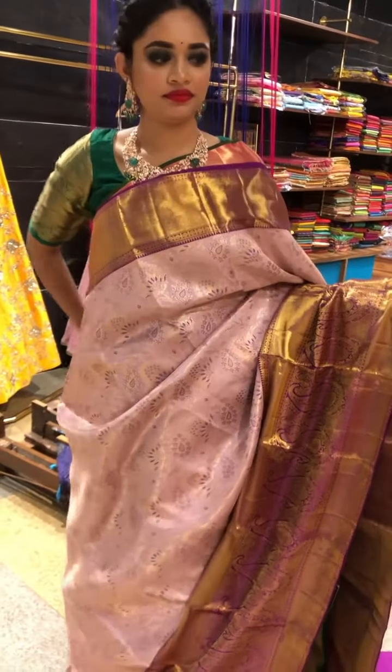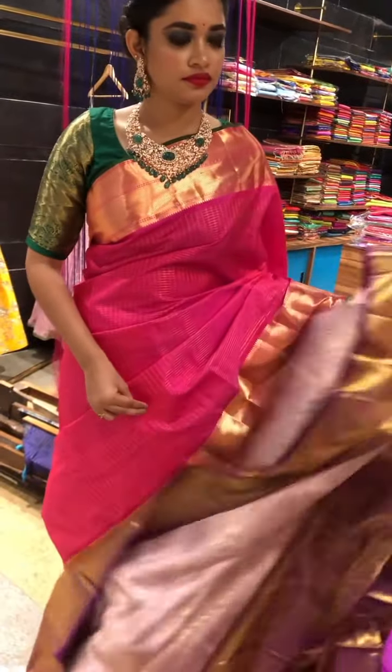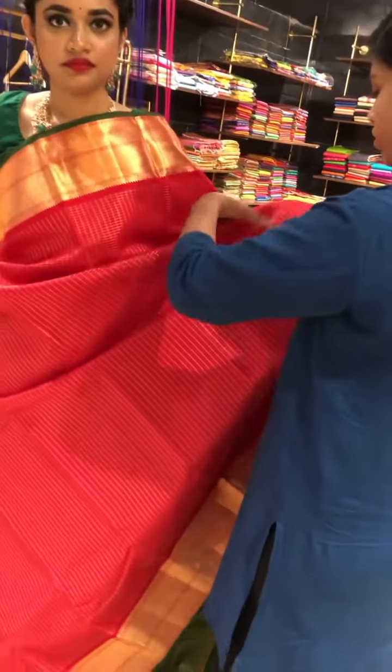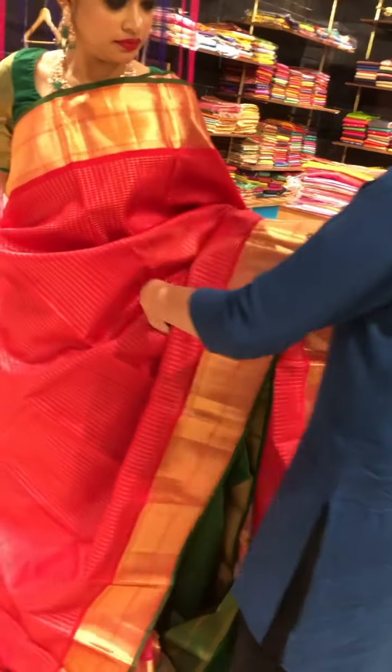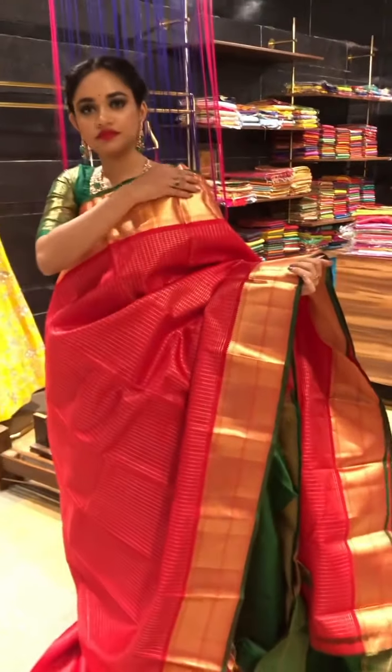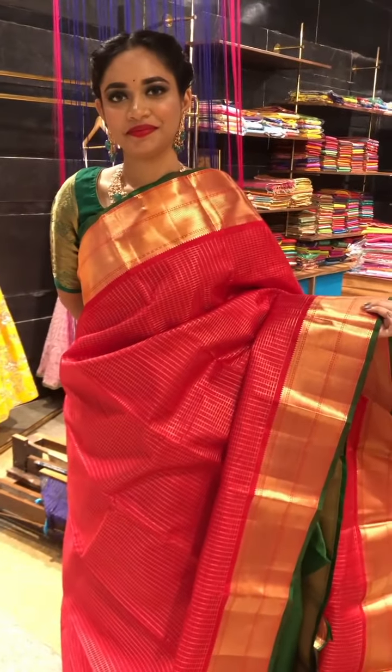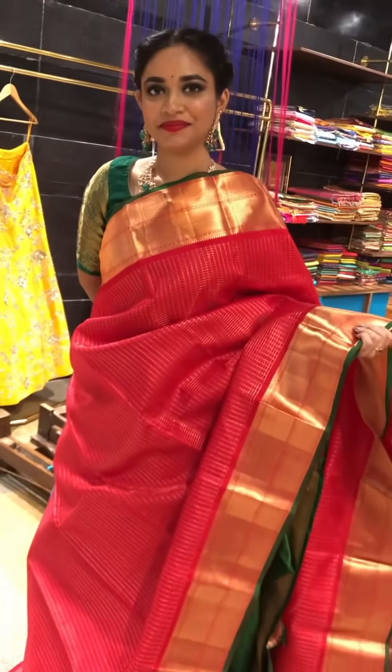Going to the next saree, we have the same saree in a bright red color. These are easy to wear and very traditional. You can pair it up with a nice creeper design blouse or go for the contrast blouse given in the saree with beautiful striped design with a nice high neck. Both sides have equal border and these are the checks. A beautiful piece not to miss — and this will be the pallu and this is the blouse.